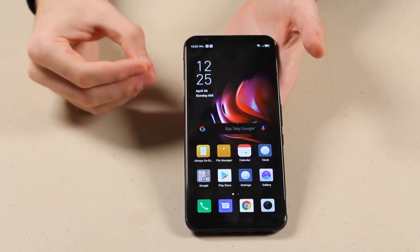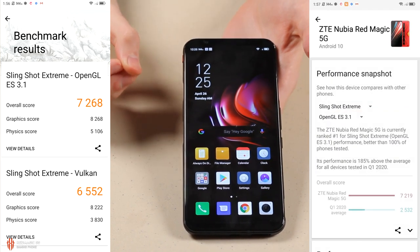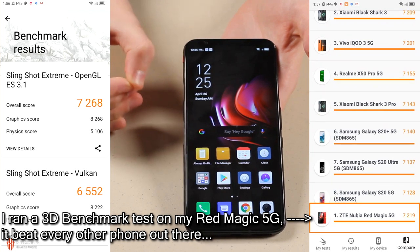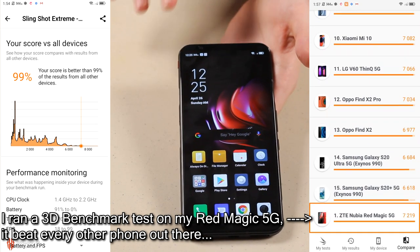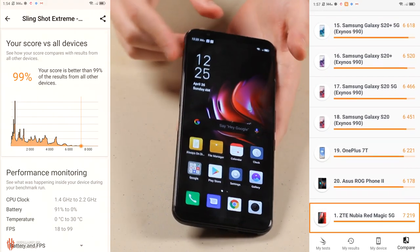Inside this thing there is also a Qualcomm Snapdragon 865, along with up to 12 gigabytes of LPDDR5 RAM and 256 gigabytes of UFS 3.0 storage capacity. Something incredible about this phone too is that it does come with a built-in gaming feature.